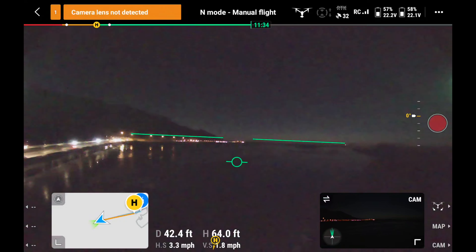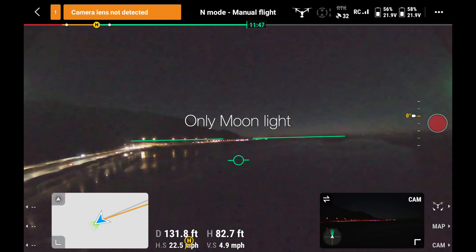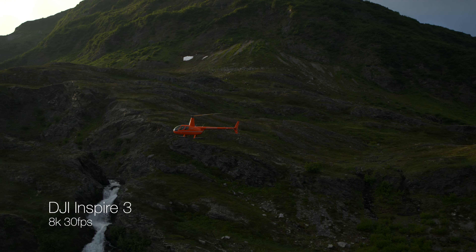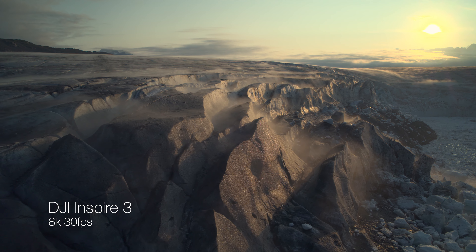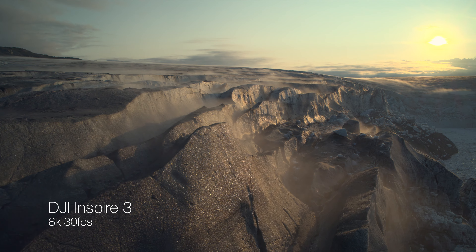The FPV camera really shines because it has insanely good low light performance. This was two and a half hours after sunset, lit by nothing but moonlight. Because it flies so well, because the FPV feed is so strong, and because the drone link is so solid, it gives me the confidence to push this drone farther and harder than any other drone I've flown in this size.